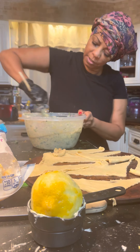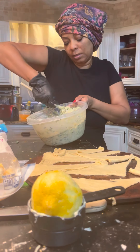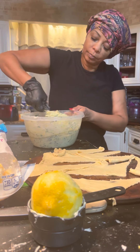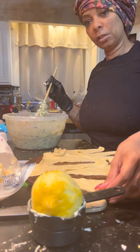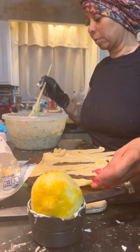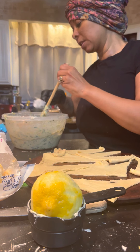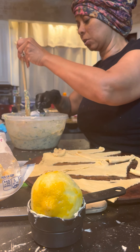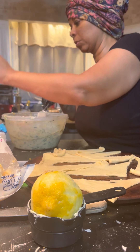Mix it real good, everything's mixed in. That's your paste. And then I'm going to add another roll of this Pillsbury — but I'm just going to show you the basics. So now the time has come to add this to the Pillsbury Croissant Rolls.